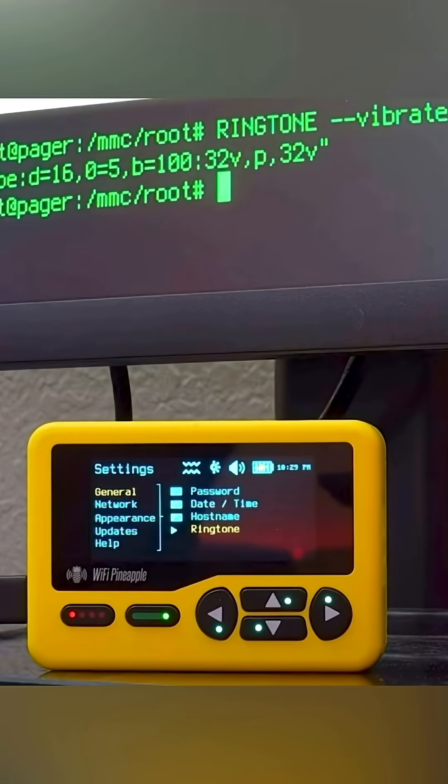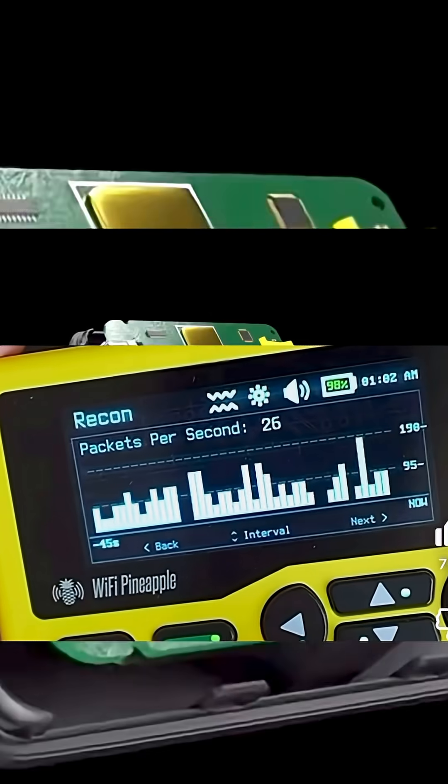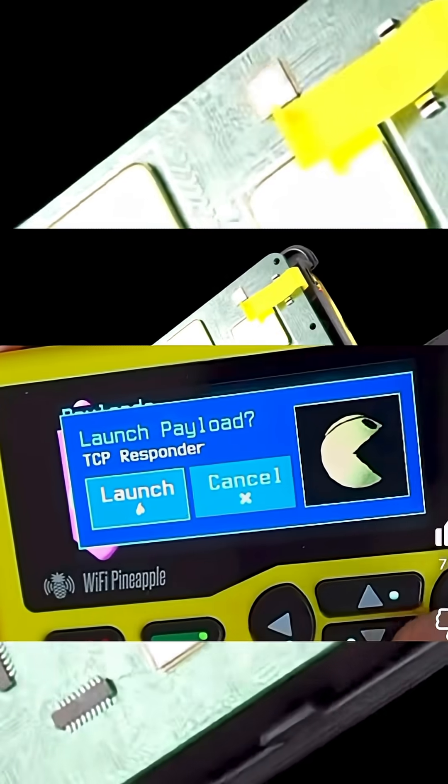It can play ringtones, flash LEDs, and vibrate when it detects a target. You can set it to automatically execute payloads when a certain SSID or MAC address appears. It is built for real-time awareness and automation in the field.